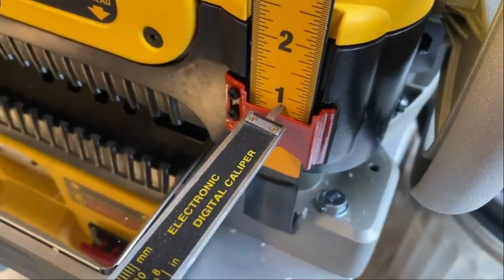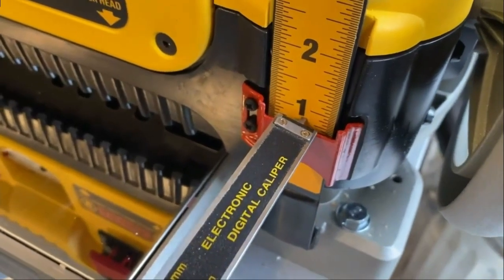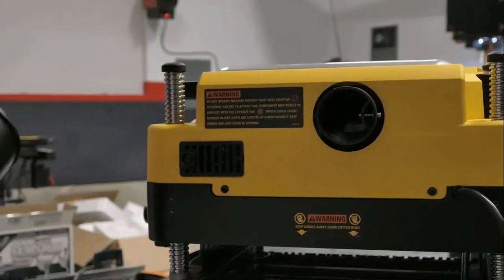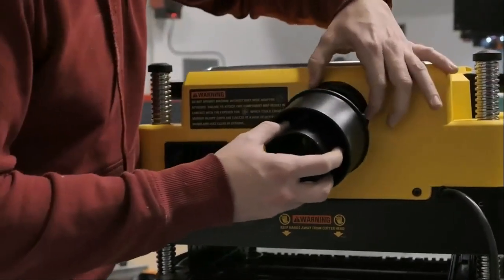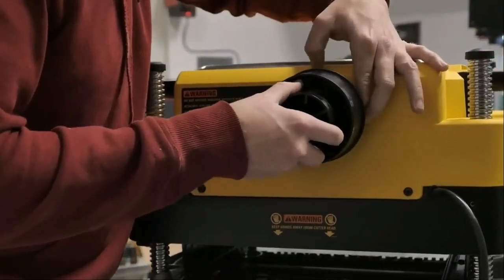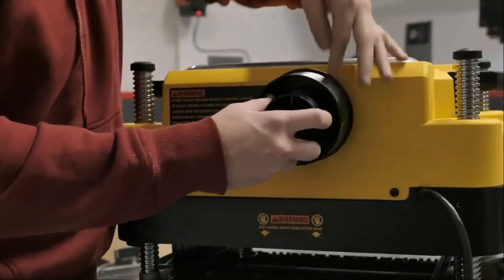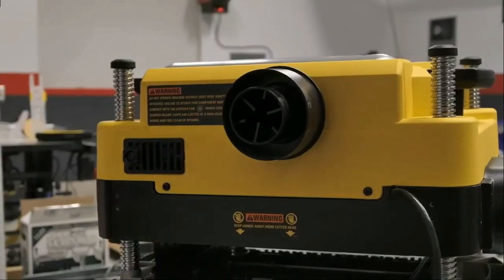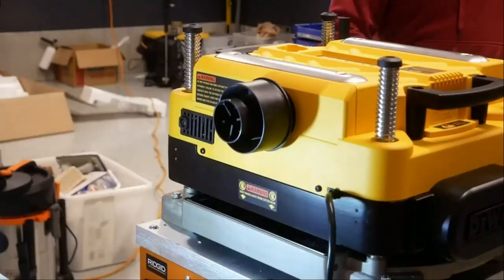Those in the market for a high-capacity planer with plenty of features should consider the DeWalt 13-Inch Thickness Planer. This benchtop planer can handle materials up to a 13-inch width capacity with a 6-inch height. This heavy planer weighs in at 92 pounds, and we found its weight was beneficial in keeping it in one place during operation. We put the planer on a reinforced work surface, as this tool is too heavy for most portable-type bolt holes in the base.